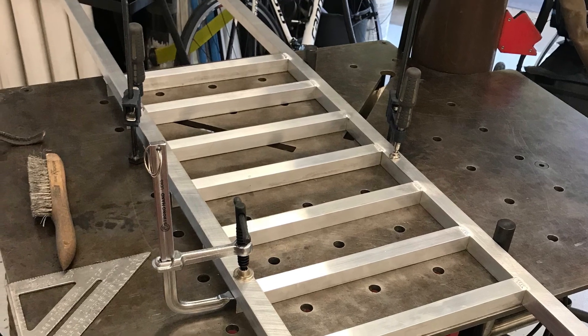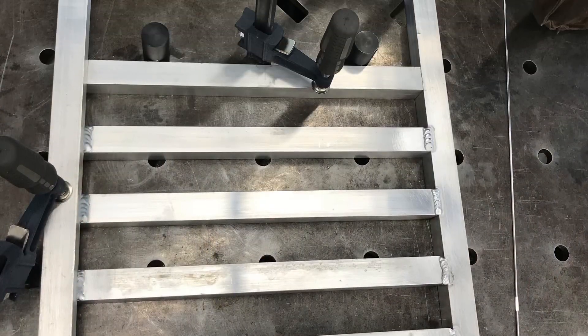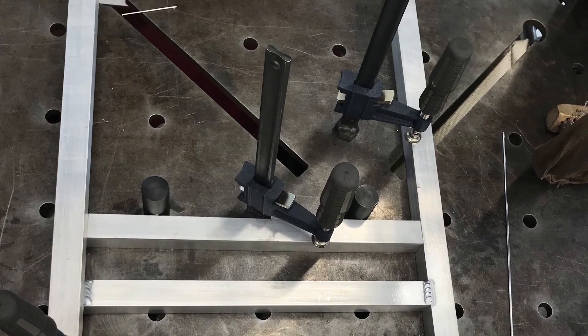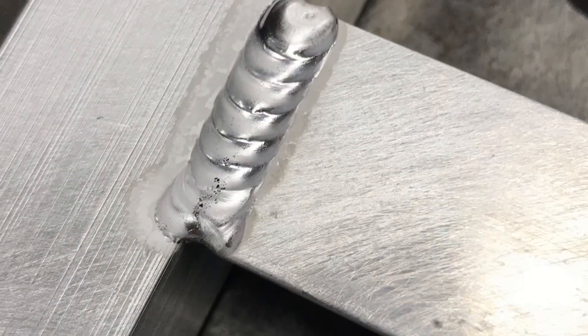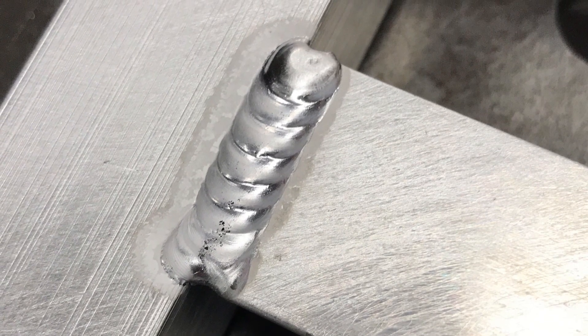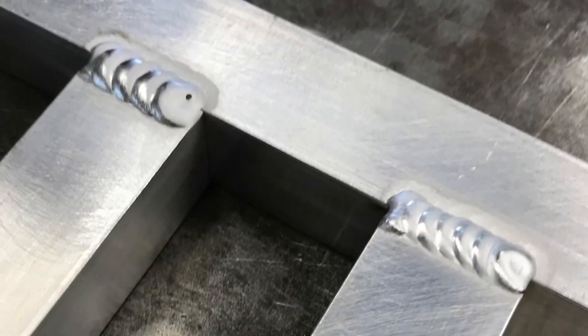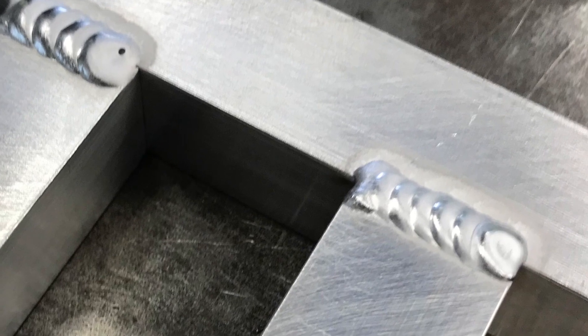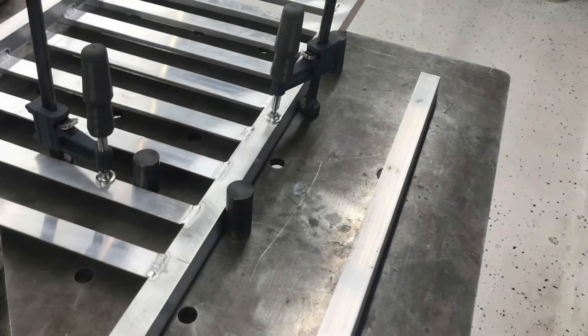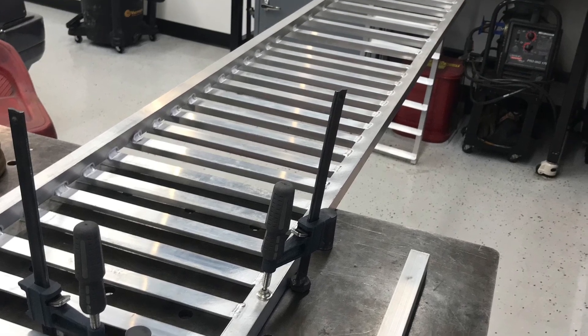Welding aluminum is not something that I'm awesome at, but I was able to get through it. Probably one of the harder parts was just the length of these frames — they're really too big for my welding table, but I was able to figure it out.